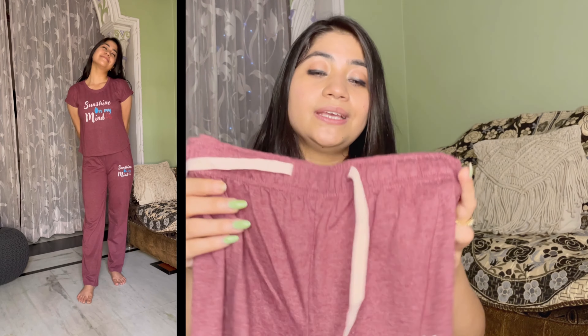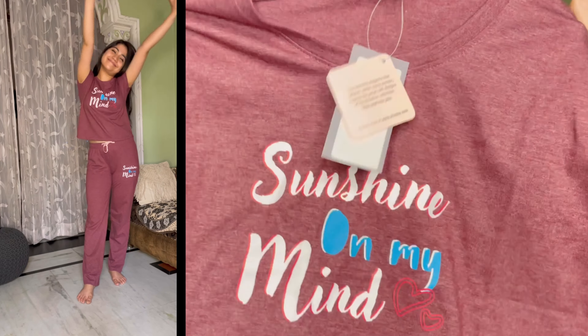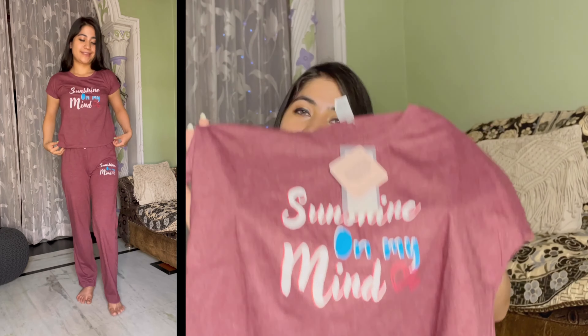It's a good length. I'm 5'3" so length-wise it fits well. The top is a round neck with half sleeves. The night pants are a little loose. Its MRP is 585 rupees. You'll get different color options so you can check them.